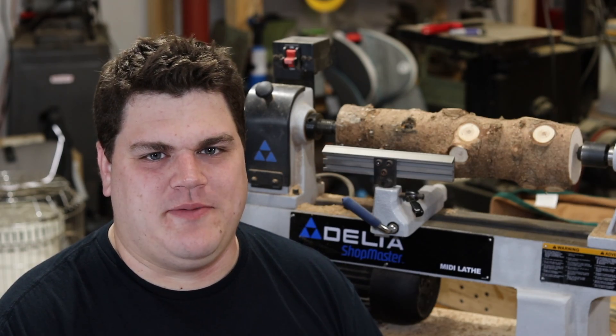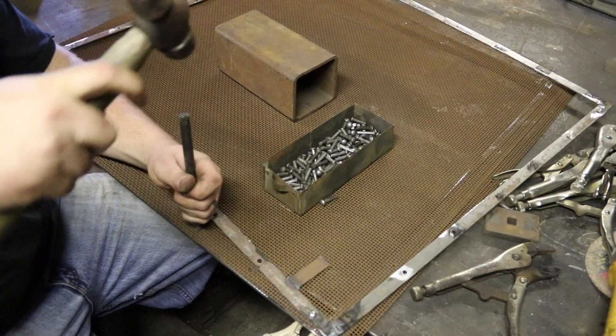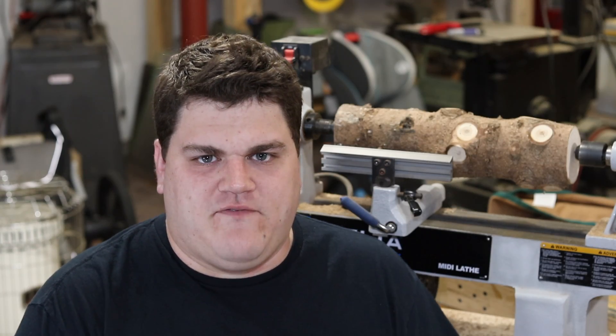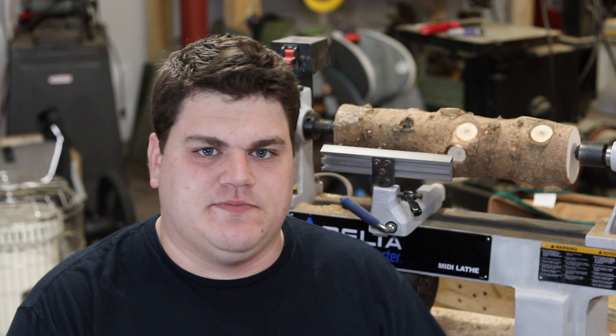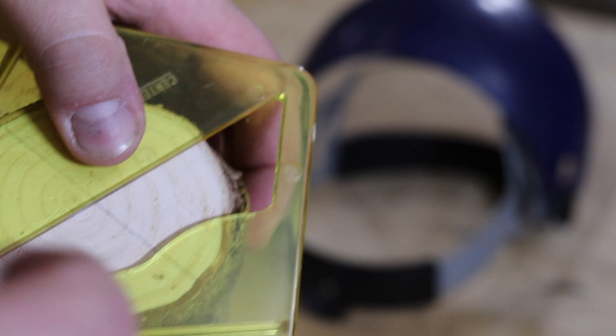Today we're going to make a Christmas ornament out of a Christmas tree. Last year, I had my friend Chris cut off the end of his Christmas tree so that I could potentially make an ornament out of it this year. Let's get started.